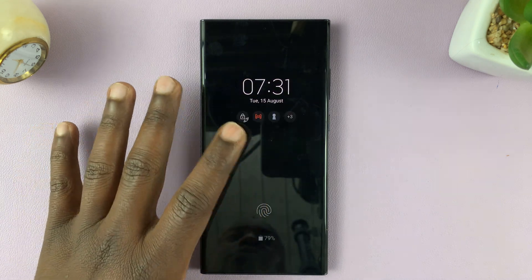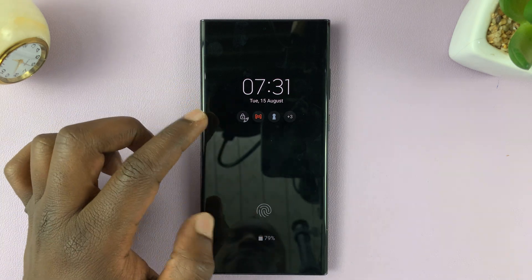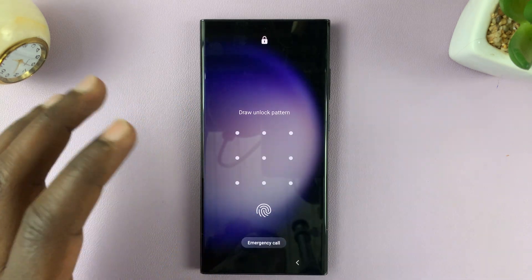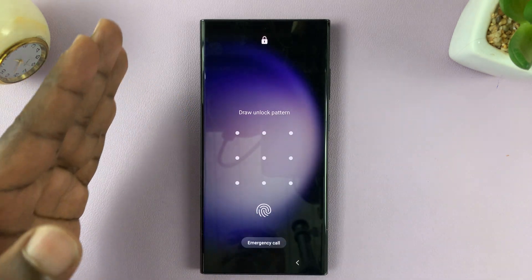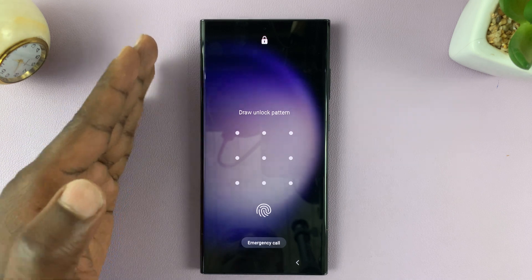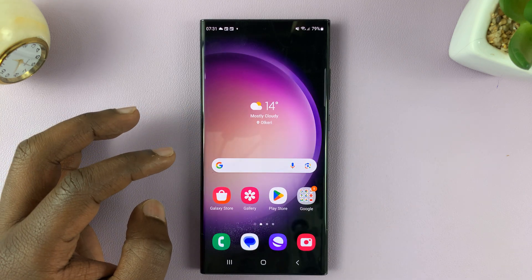You can't try too many times because your phone might lock. So you want to use an alternative method. For every fingerprint, there's an alternative method to unlock your phone. A fingerprint can only be added when you already have a PIN, pattern, or password. So go ahead and use your alternative unlock option.